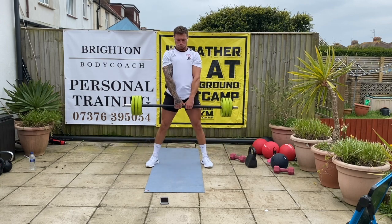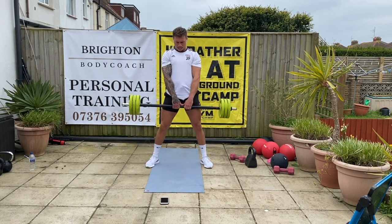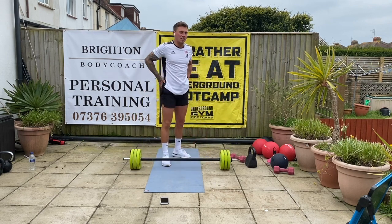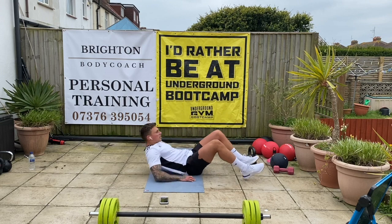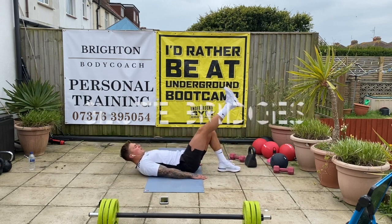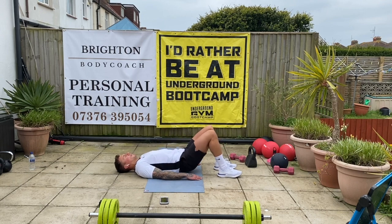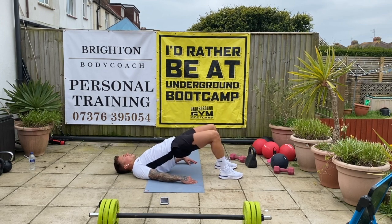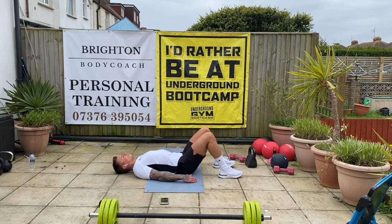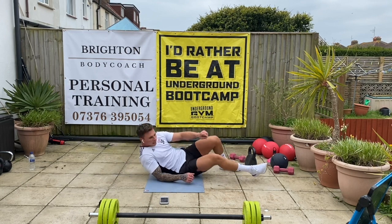Good. 10 seconds. 5, good. 3, 2, 1 — good. That's working the outside of our bum, so that's great. Single leg or double leg glute bridges on the floor — hands down by your side, driving those hips forward. If you can, one leg up, bring it forward. Really drive those hips to the sky, squeeze the glutes at the top. 10 seconds — hold this one up for me, squeeze it as tight as you can. 3, 2, 1 — good stuff.